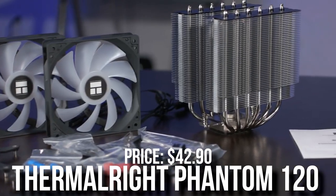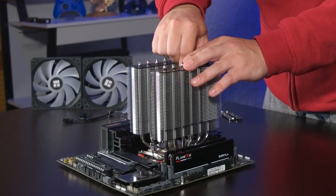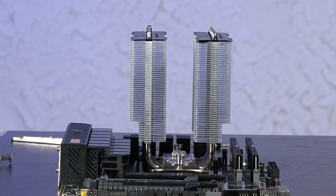For the CPU cooler, we have the Thermalright Phantom Spirit 120. This is only $42 and it's a great cooler for the i5-13600K.